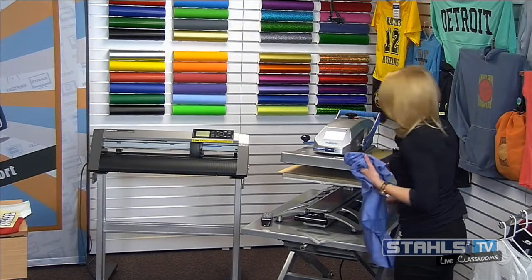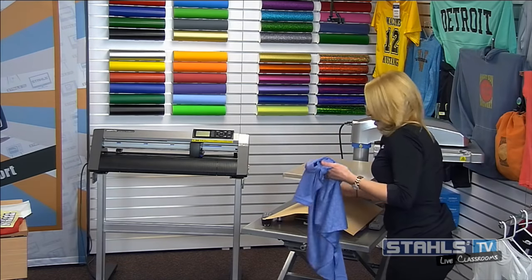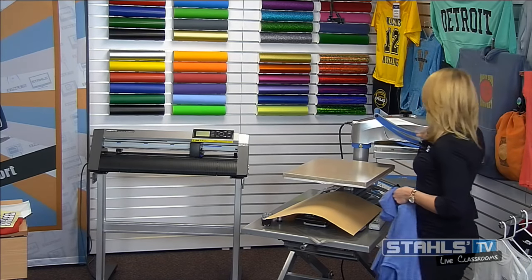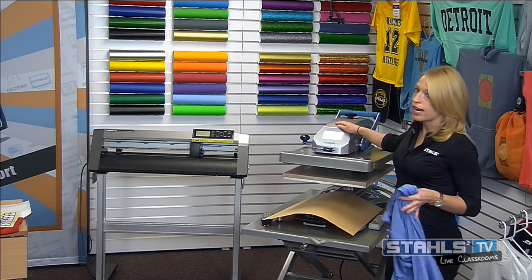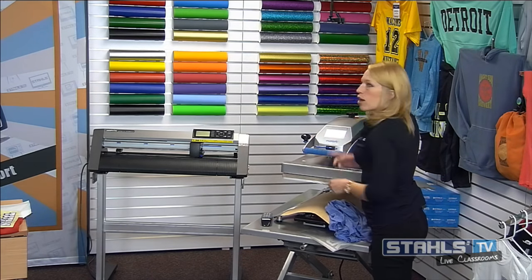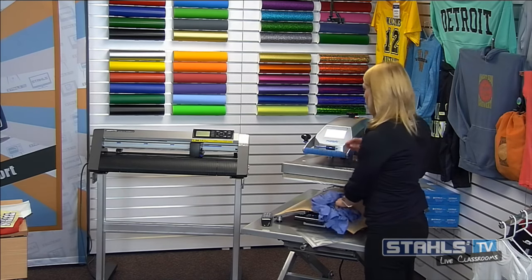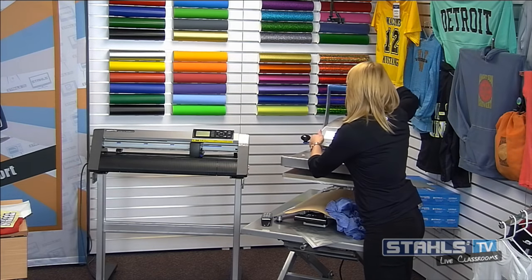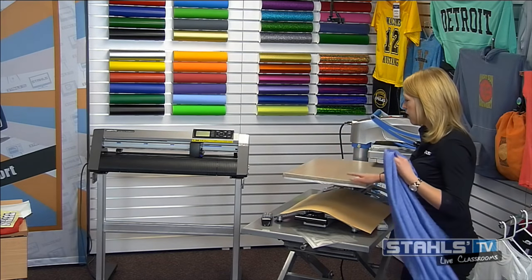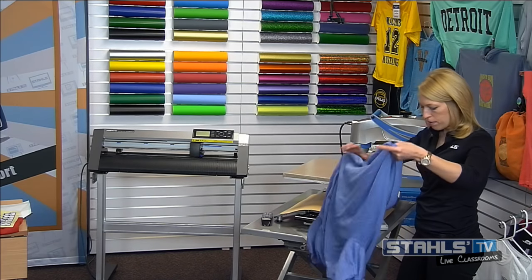I'm using the Hotronix Fusion heat press powered up to 280 degrees for this application. One tip I like before getting started: if you just came in in the morning and you're getting ready to print with a lower temperature transfer, warm that bottom platen up a little bit. Lock the heat press down for 10 to 15 seconds to warm up that bottom platen, which allows the low temperature transfer adhesive to heat from both sides and really help give that durable print.